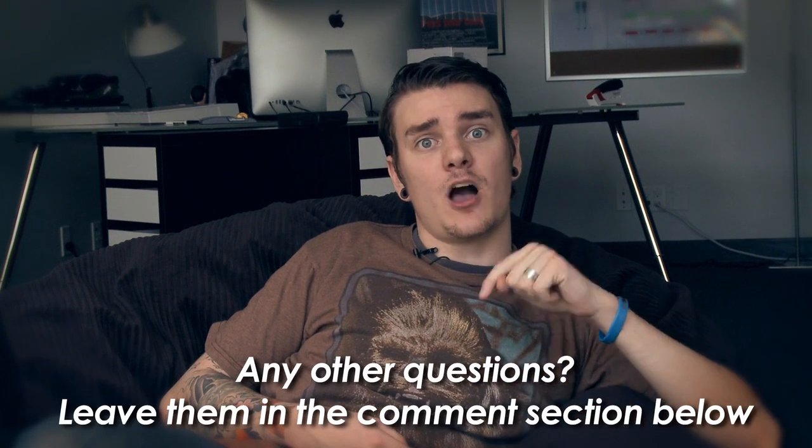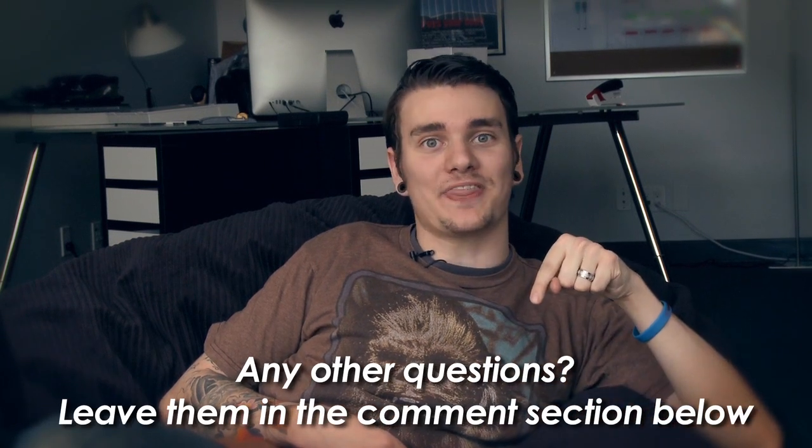So in summation: bounce lighting — gets rid of harsh shadows, good for small spaces, better looking than Tyler Nickel. Any further questions you have, leave them in the comment section below. It's the box where you can write things.